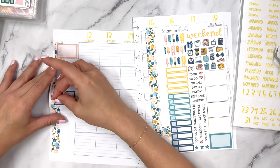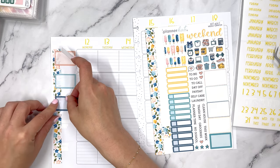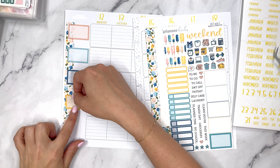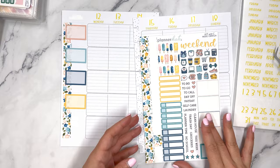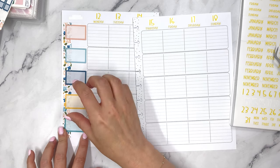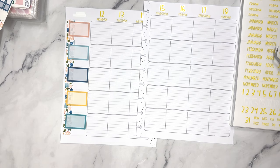Planner Kate stickers peel off really really nicely. I wish that the days of the week were more centered within these boxes versus at the top. I understand them being at the top because they give more room for anything you might want to add in, but it's not my favorite placement.